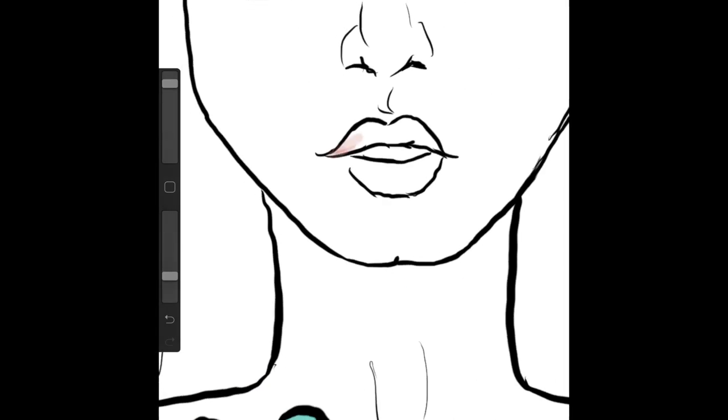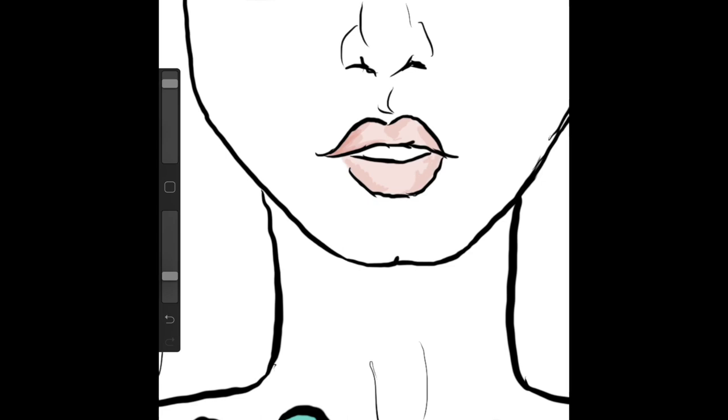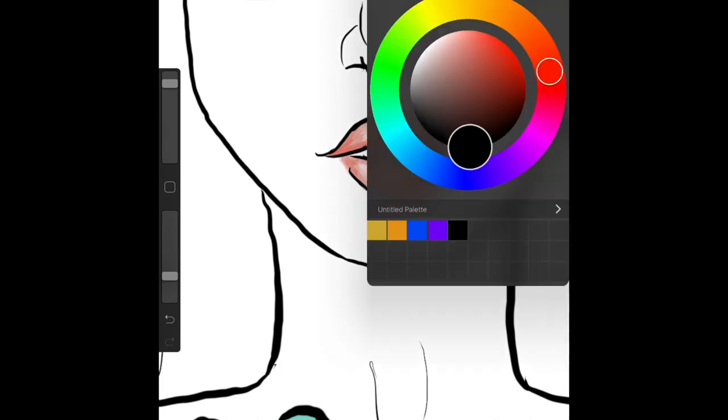So now in the lips, we are lowering the opacity quite a bit so we can build the color that we want rather than having to erase. In the corners of the mouth and in the bottoms and the very tops, you want more shading because lips are round. So the furthest point of your lip that's out is going to catch the most light, and the surrounding areas are going to be the ones with the shade.